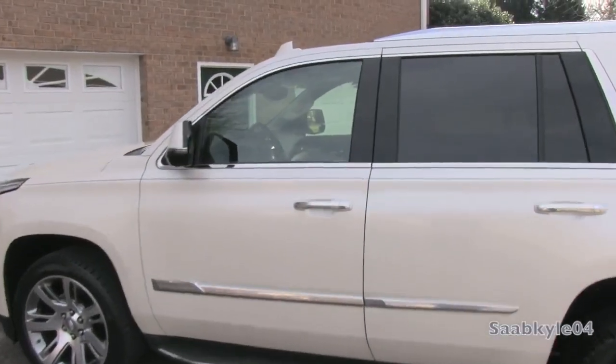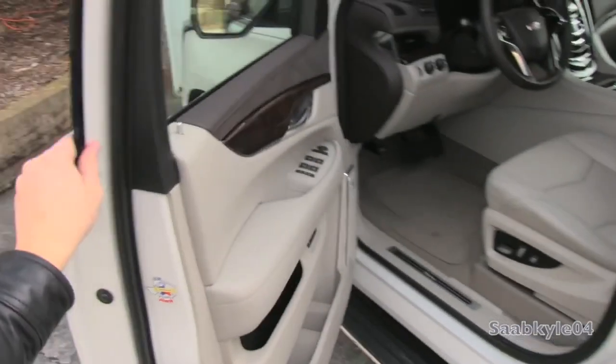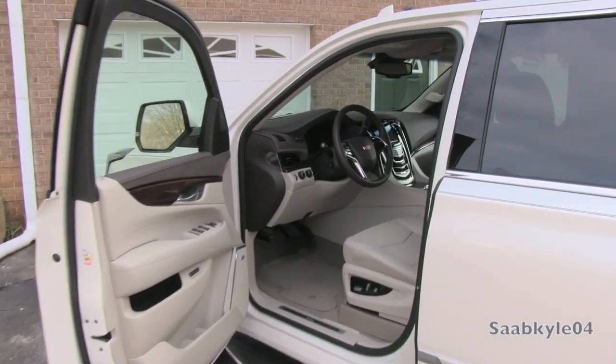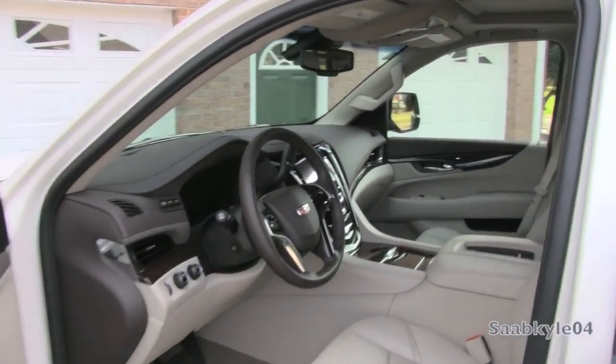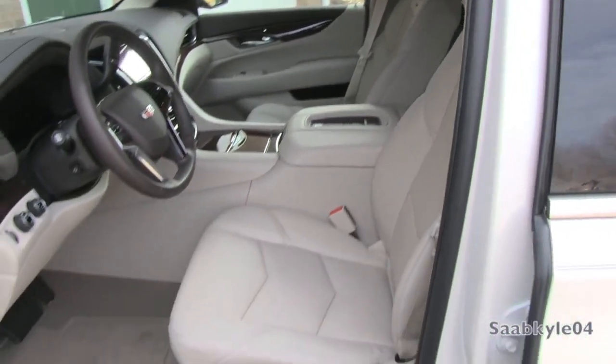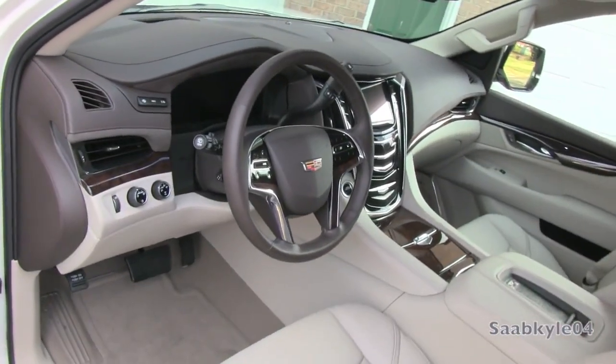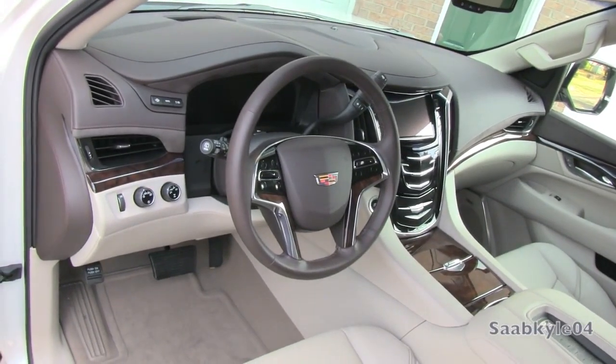This particular Escalade is finished in white diamond paired with a premium perforated shale leather interior. Dark cocoa brown is accented here and there with American walnut wood, Alcantara strips, and Galvano chrome. The standard Escalade could also be had with a jet black or Kona brown leather interior, in addition to two unique interior themes for the Platinum model.